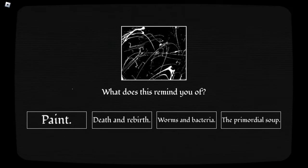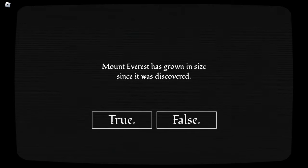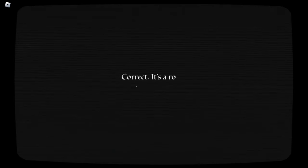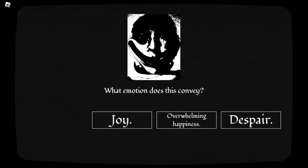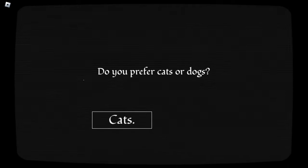What does this remind you of? I don't know. The primordial soup. The good old days. True. Mount Everest has grown in size ever since it was discovered. False. Correct, it's a rock. True. What emotion does this convey? Overwhelming happiness. Obviously, that is a very happy man if I've ever seen one. He might even be happy.